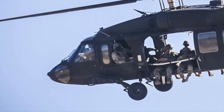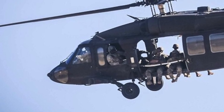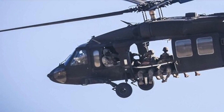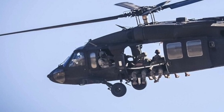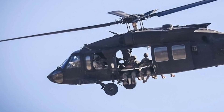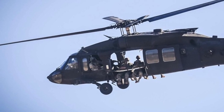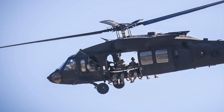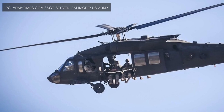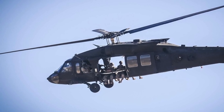Chinese interest in the Black Hawk dates back to the early 1980s. It wanted to acquire the Sikorsky S-70, which was the civilian version of the Black Hawk. At that time, the U.S. allowed the country to purchase 24 Sikorsky S-70s as a diplomatic gesture. One Black Hawk was also abandoned by U.S. special forces in Pakistan during the operation to kill Osama bin Laden on May 1, 2011. Several sources indicate that Pakistan allowed Chinese officials to examine the Black Hawk wreckage. China used these two inputs to develop the Z-20.